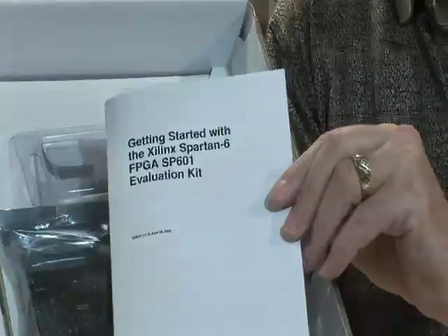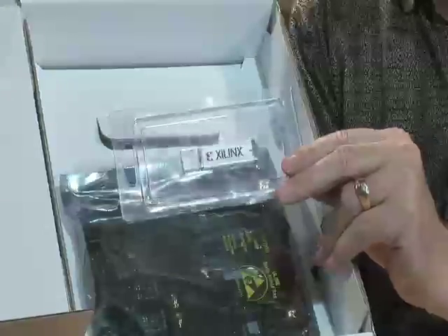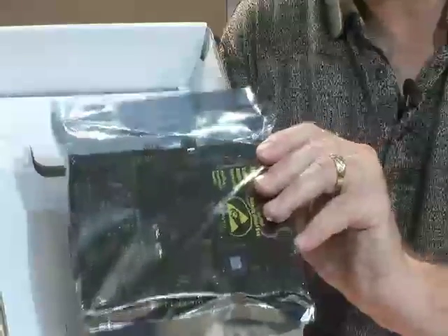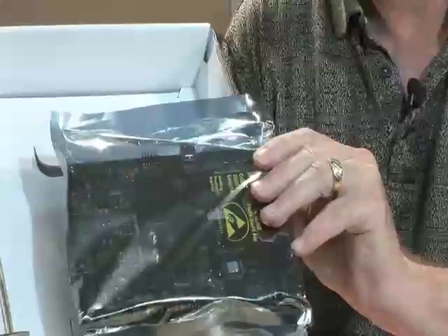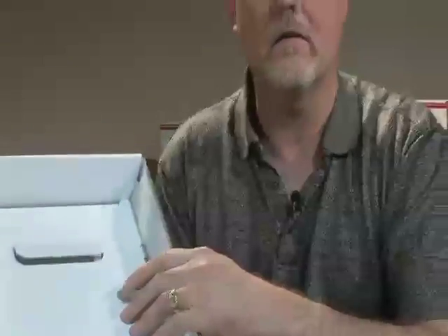I then have the user guide that provides all the details on the board, running the reference software as well as interfacing to the board. I then have a USB stick that contains the necessary reference designs and software — easy to use, available to load onto the host system. And finally I have the board itself, the SP601, which features a Spartan 6 LX16 device. Underneath are all the cables and power supplies — everything I need to begin the design.